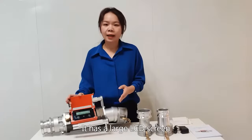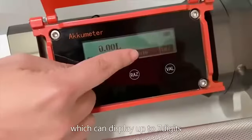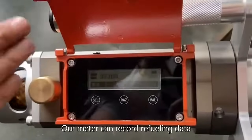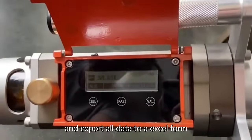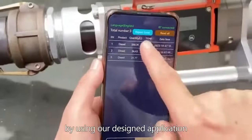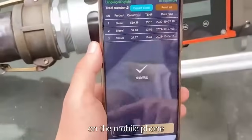It has a large LCD screen which can display up to 7 digits. Our meter can record the refilling data and export all data to an Excel file by using our designed application on the mobile phone.